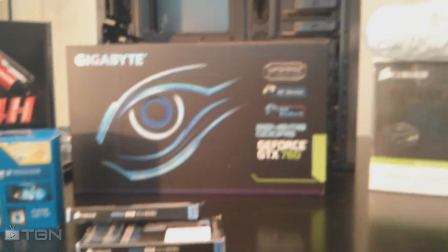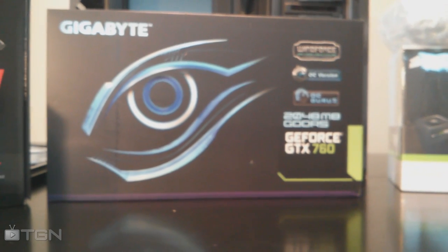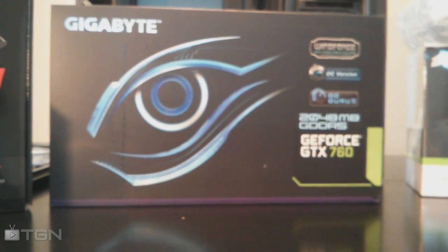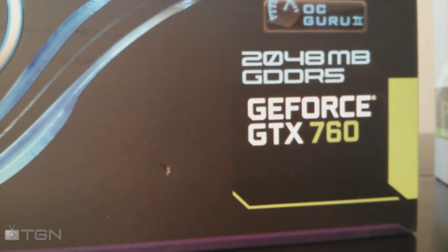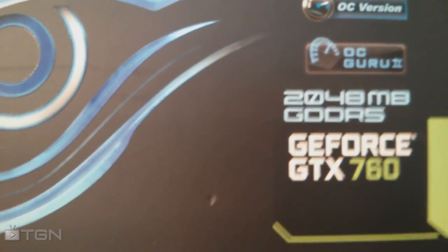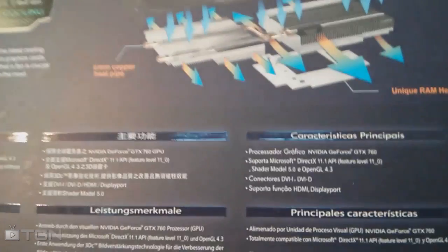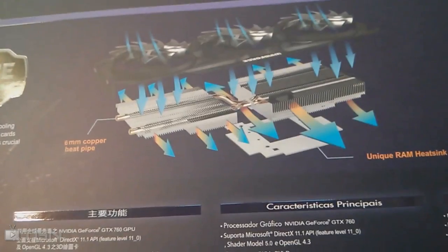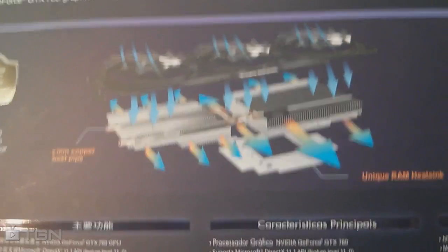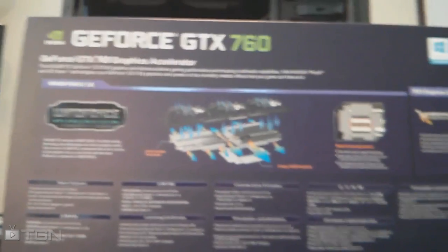Behind that — sorry for the camera work, all I have is the phone — I've got a Gigabyte GTX 760. Two gigabytes DDR5 memory, it is overclocked out of the factory, and it's got the Windforce cooling system which is the triple fan layout here. It is quite a large graphics card but I think my case should handle its profile just fine. It should be a huge step up over my Radeon 5770 running in my old machine.